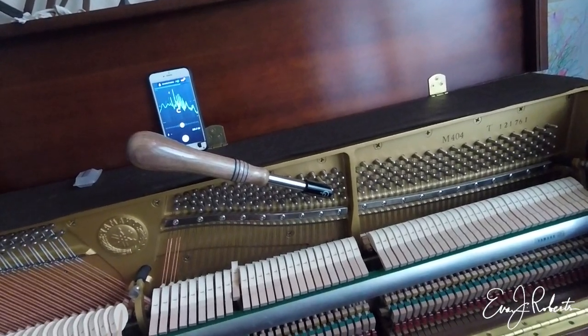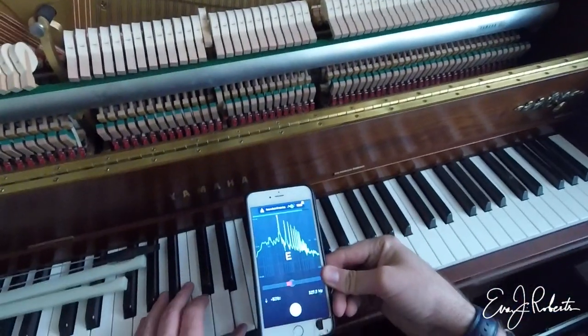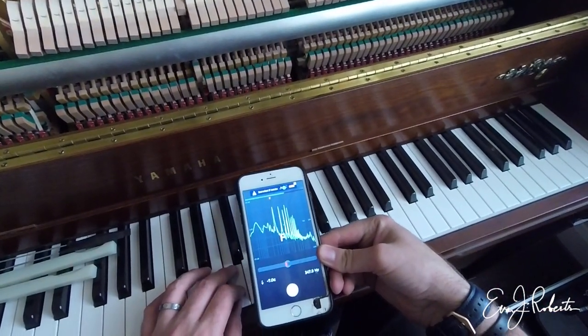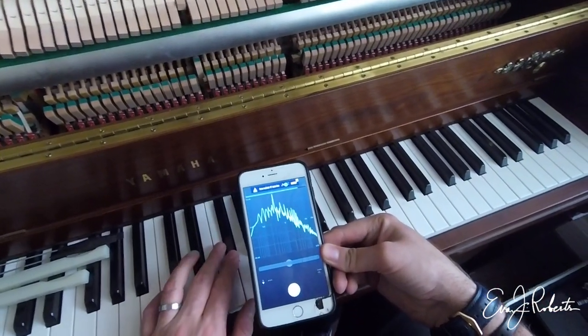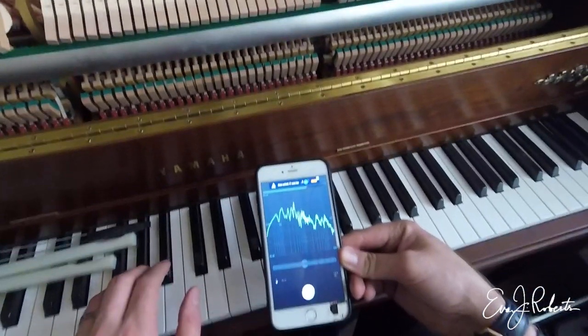Some are plus 1 or 0. F is minus 7. Seems like it's close to pitch.